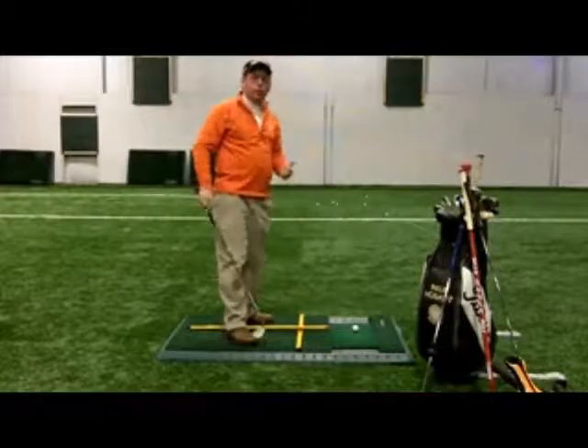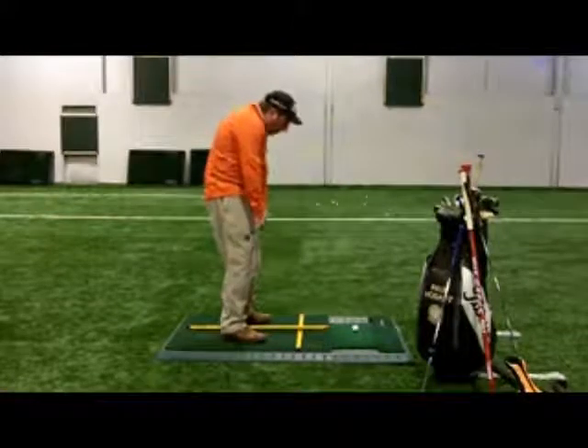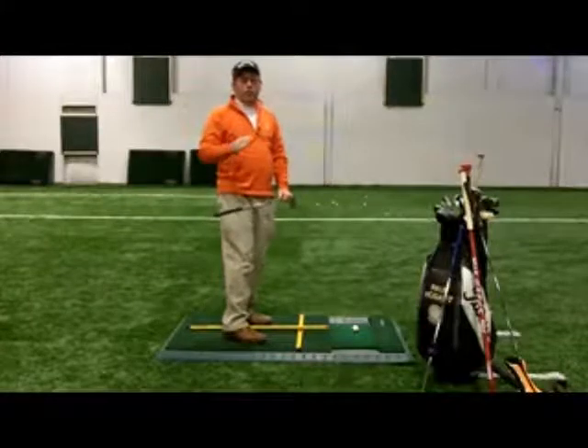One mistake that we see an awful lot of, especially with the guys, is people getting over the ball and slumping over, letting those shoulders round over, getting the spine and the back into a bad position.